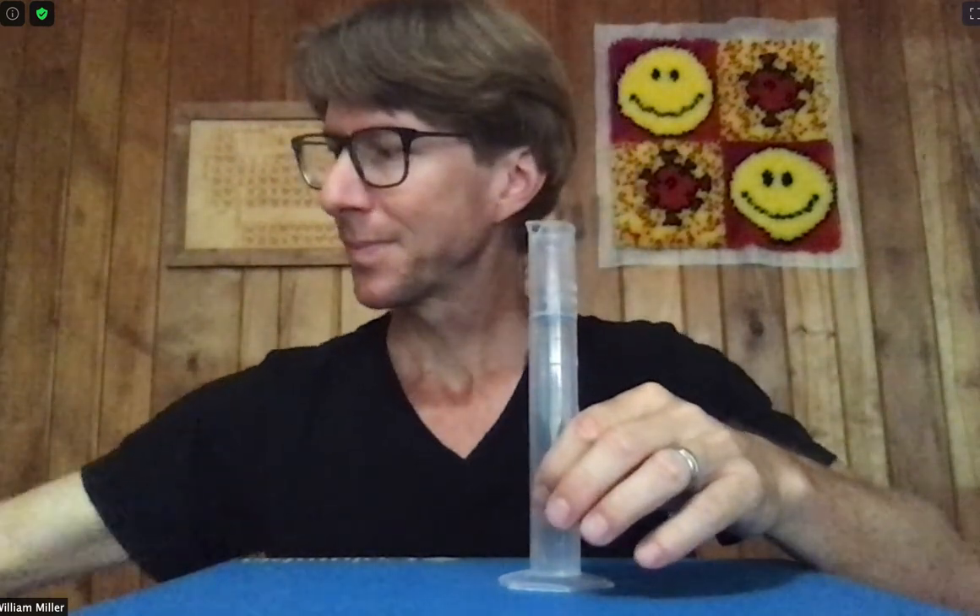You'll note there's a tiny bit of solution on the plastic wrap, but it's the same concentration as what you have in the cylinder. And we are well mixed.